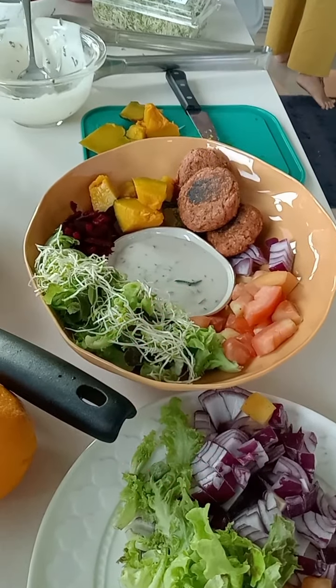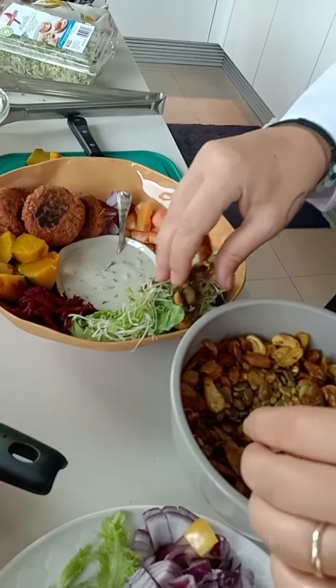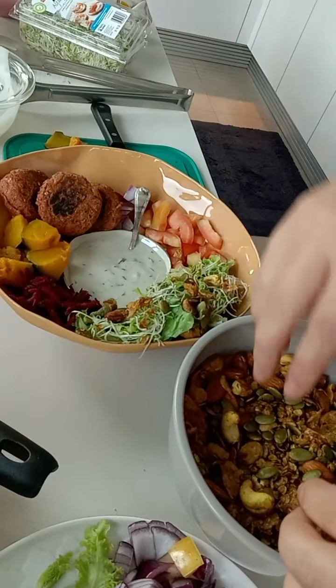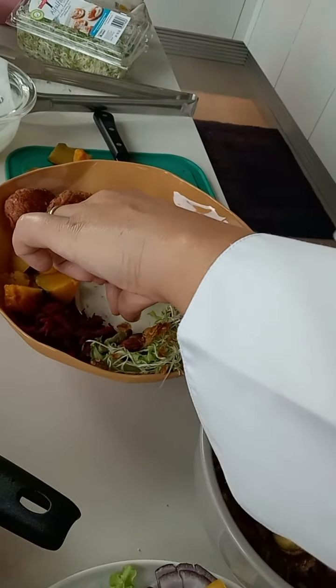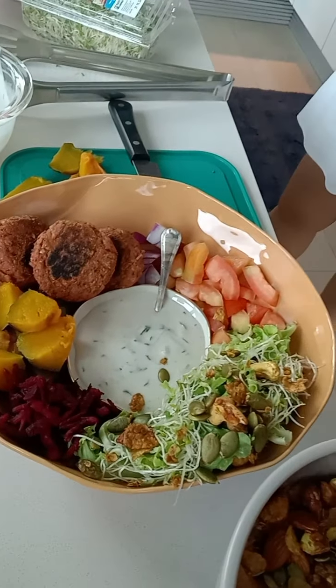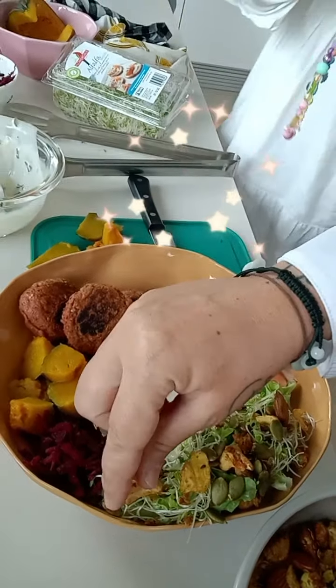We're going to add a little bit of granola — it's yummy. Granola! It's looking good now. Buddabo done!